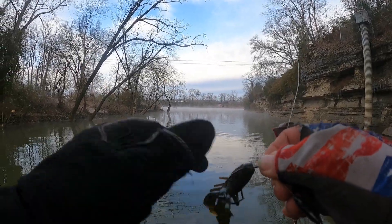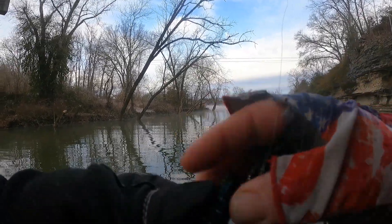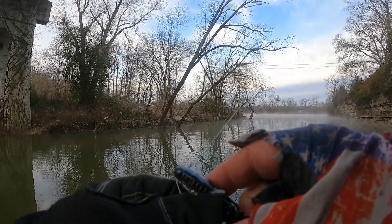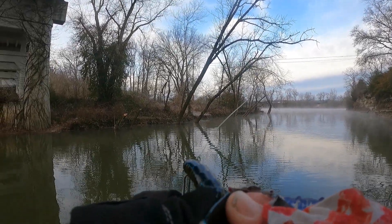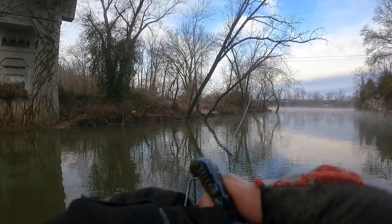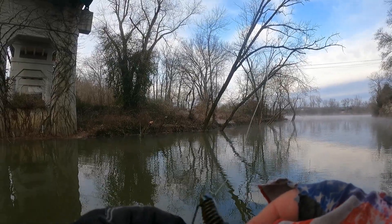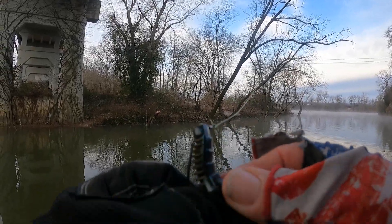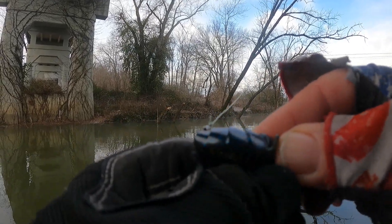All right folks, this is really my first time using a Tokyo rig — well, not really. I used one the other day and caught like eight or nine on it using a D-Bomb, but when I got home to check out the footage it was like watching everything fast forward. I got mad and threw the footage out. So we're starting over. I've really never had a want or need to use the Tokyo rig.